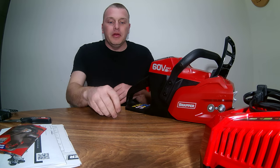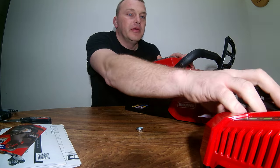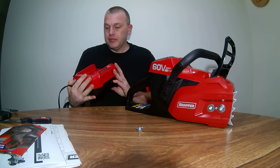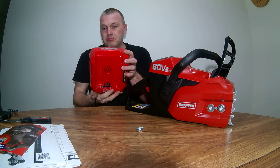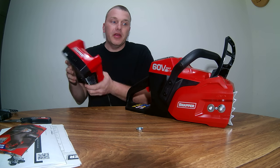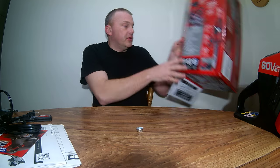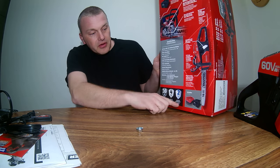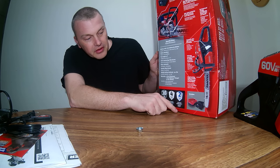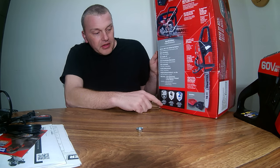There was a loose bolt in the box. So far everything looks pretty nice. I have to say they carry a pretty good warranty on these — you get two years on the battery, a four-year limited warranty, and ten years on the motor.